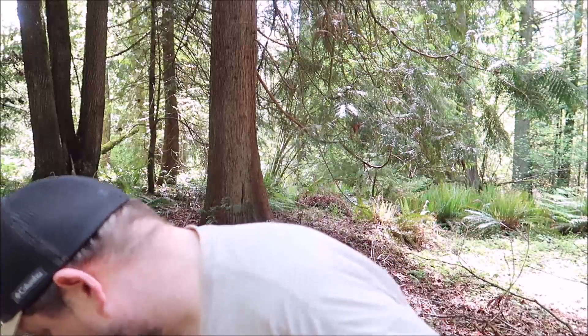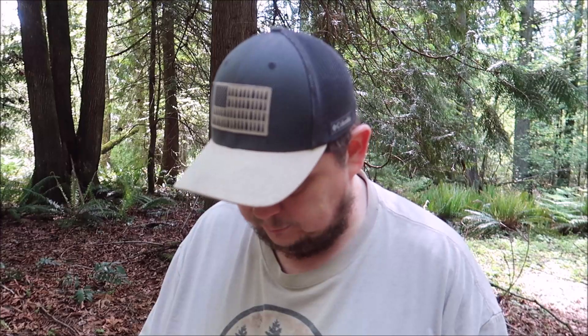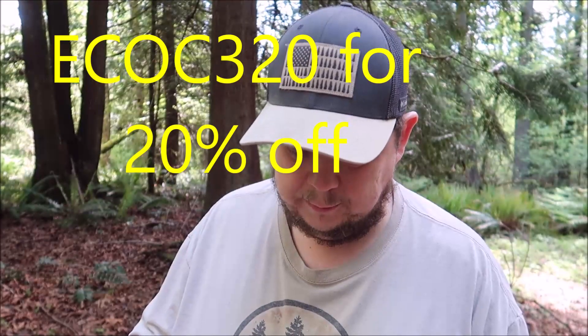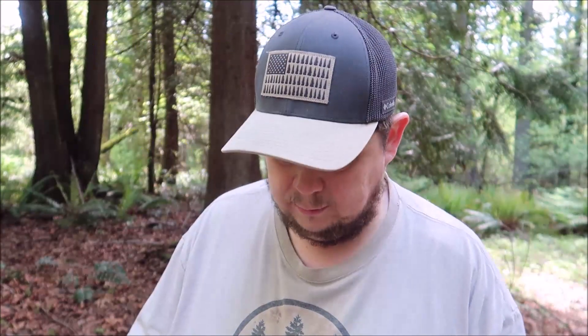So price point: $29.99. If you're one of my viewers or just watching this video, there is a discount code — I'll throw it up on the screen. It's capital letters: E-C-O-C-3-2-0. That's Echo, Charlie, Oscar, Charlie, 3-2-0. That will get you 20% off on this.